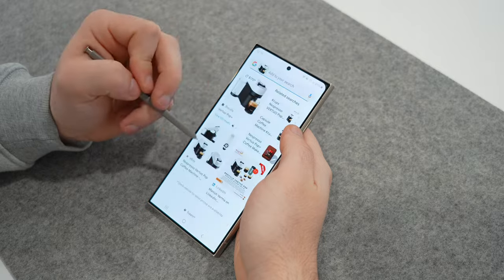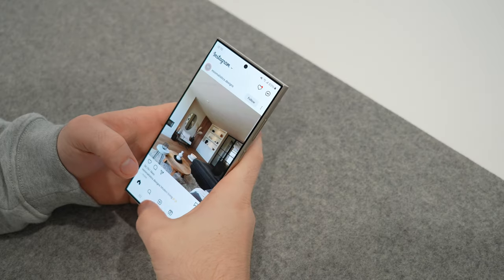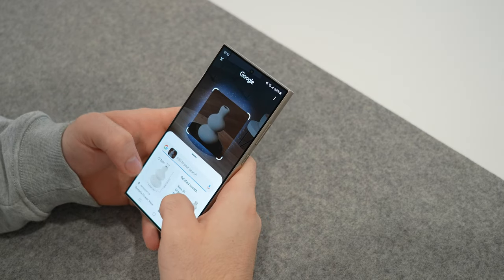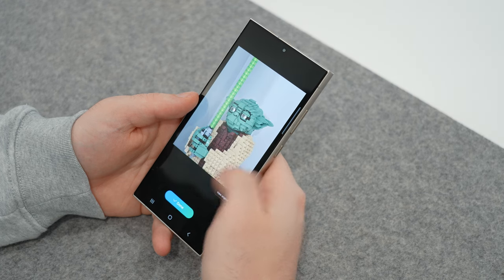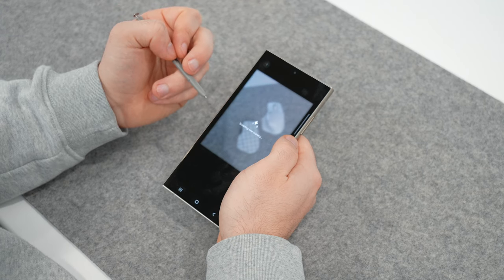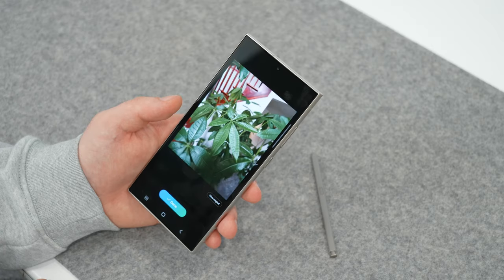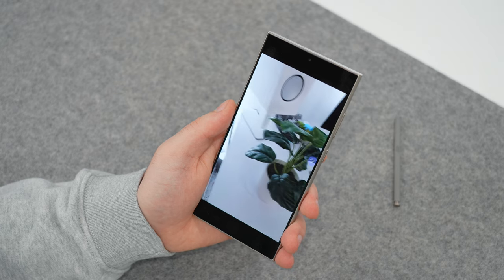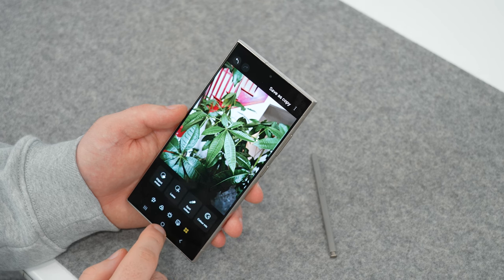If you hold down the gesture bar, you can tap and circle any item on your screen and it'll deliver Google results right to you. This is the first time I've experienced something like this, and if there's one thing I think Apple should steal, it's this — imagine doing it on an iPad with an Apple Pencil. When it comes to photos, you can do almost anything with AI: erase objects or people, move objects around within the photo, and fill in areas using generative fill. You can also create slow-motion video from any clip by adding frames to create that effect.